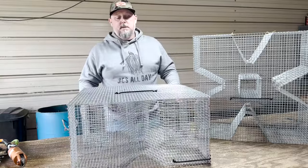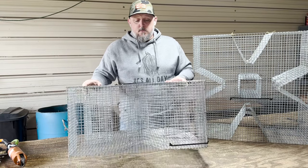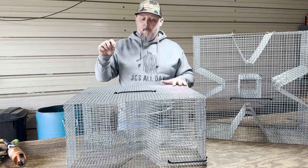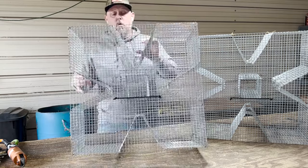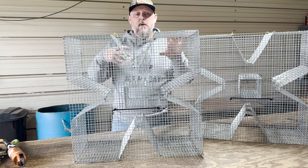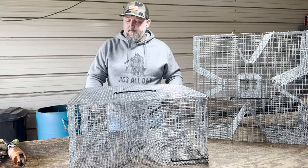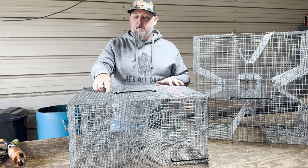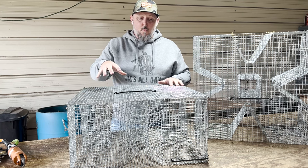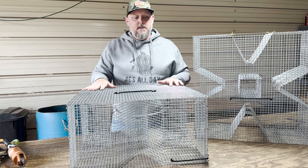In our normal cloverleaf traps we do one entry point per side. This one actually has two per side, which means it has eight total entry points, so fish are going to find their way in a lot faster. We also made the bait box larger — in our normal cloverleafs it was a three-by-three bait box in the center, but this is a four-by-four, allowing you to put more bait in and soak the trap for a longer period of time. We also use stainless steel hog rings on this one. The wire is what they call animal cage quality, galvanized after the weld, and I'll explain what that means in just a moment.